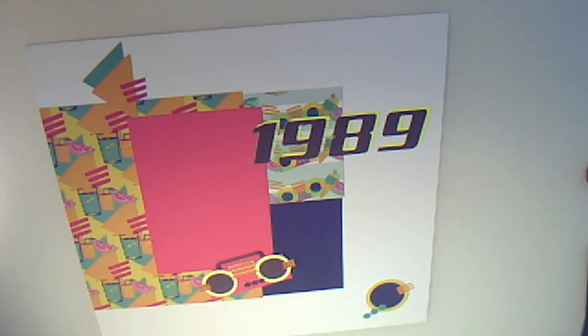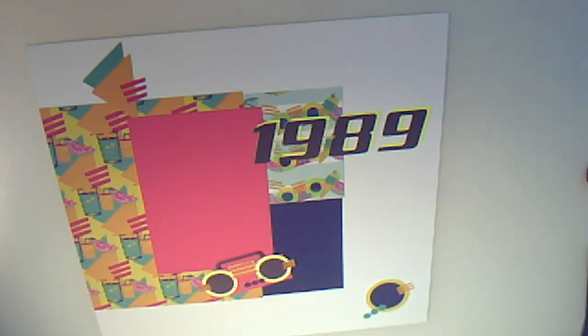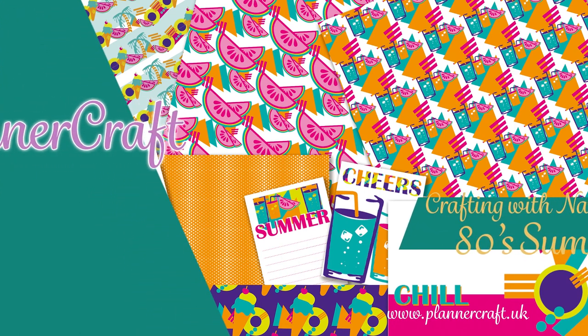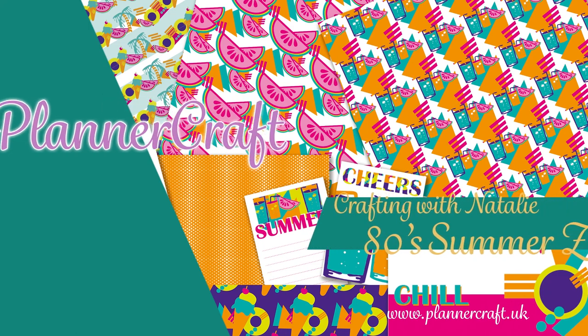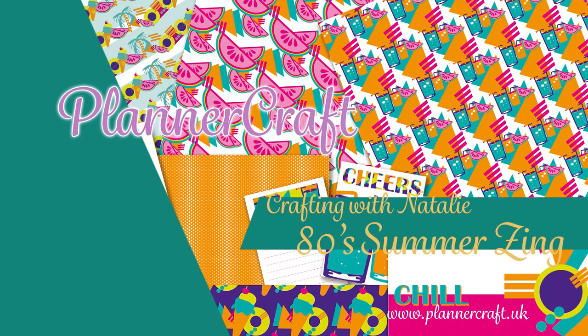Thank you for watching. To see a completed version of this layout, you can check out our Instagram which is plannercraft, or our blog which is www.plannercraft.uk. There will be details of our new shop opening, which is very exciting, and this will be launched shortly. Hope to see you all again soon. Don't forget to check out our live broadcast — the schedule is available on our Facebook and on our blog. Bye!